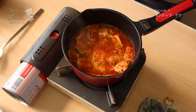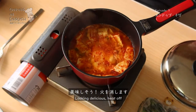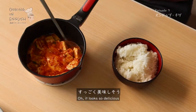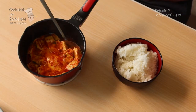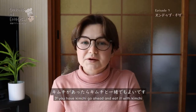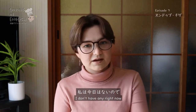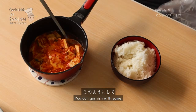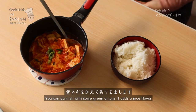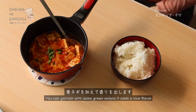There we go — it's looking delicious. Heat off, and that's it. That's all you need for sundubu jjigae. It looks so delicious! So with sundubu jjigae, you eat with rice. If you have kimchi, go ahead and eat it with kimchi — I don't have any right now. You can garnish with some green onions — it adds a nice flavor.